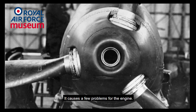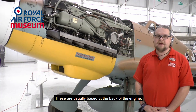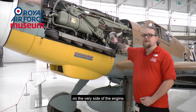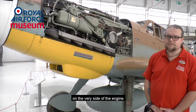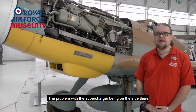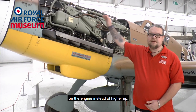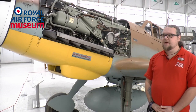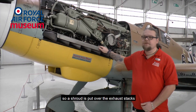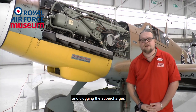This causes a few problems for the engine. Most of these engines will have superchargers on them, usually based at the back, but on the DB605 they're actually placed on the very side of the engine. The problem with the supercharger being on the side is that the exhaust stacks are lower down on the engine instead of higher up. This also throws out a lot of debris from the exhaust, so a shroud is put over the exhaust stacks to reduce the amount of debris going into and clogging the supercharger.